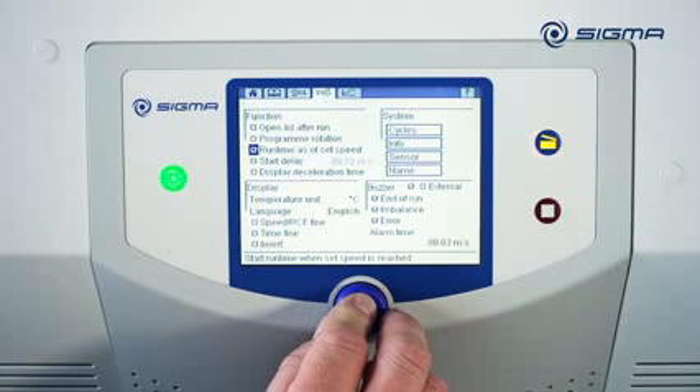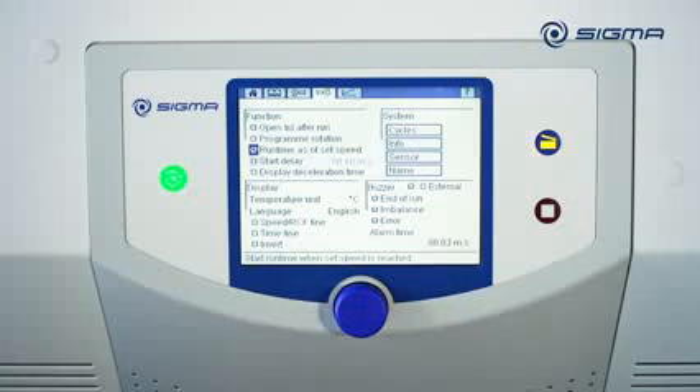If the Runtime as of Set Speed option is enabled, the centrifugation runtime does not start until the pre-selected speed is reached.